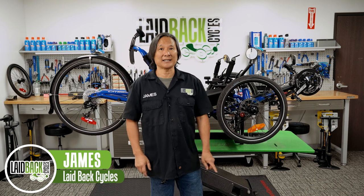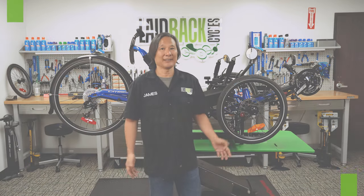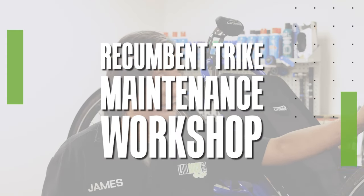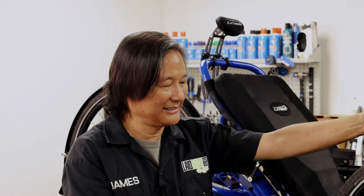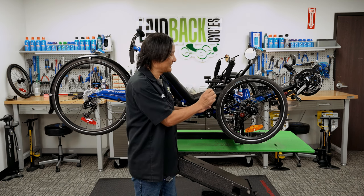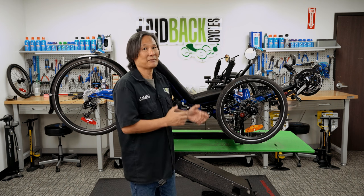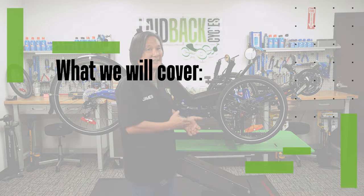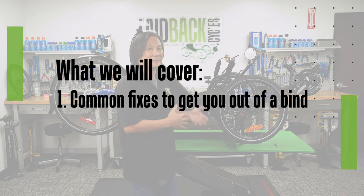Hi, this is James, Master Trike Tech at Laidback Cycles, and welcome to our virtual clinic to keep you out of trouble. We're not going to teach you how to fix things or adjust things down to the nth degree. Primarily, if you have a problem on top of the trail or while you're riding, we're going to give you enough information so that you can get back home and have your shop fix it.